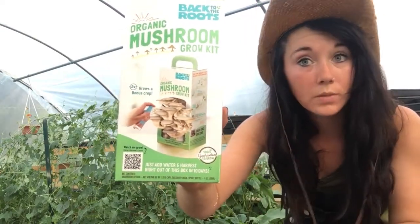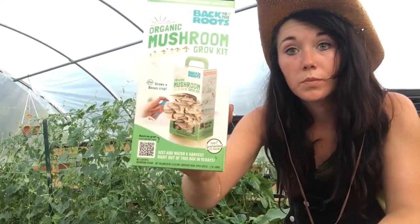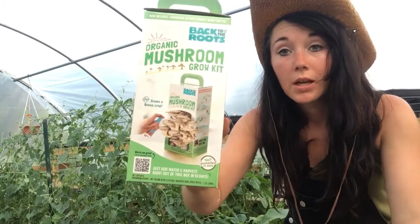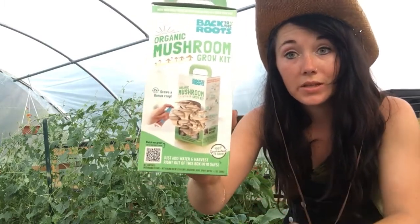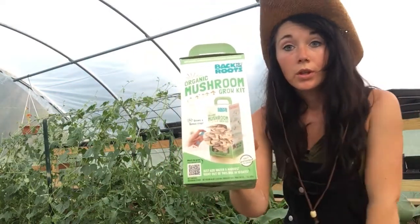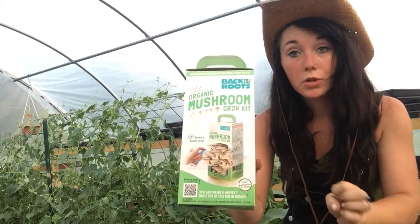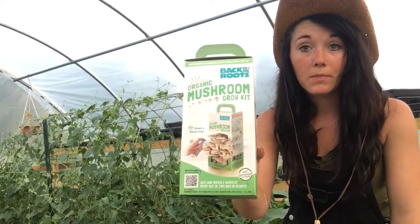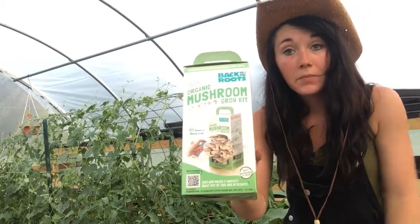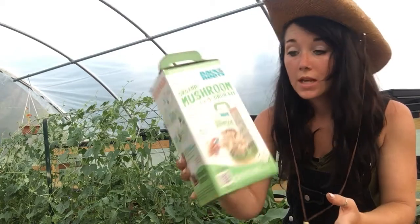When I start growing mushrooms and showing you them, you'll know where I got this stuff. Mushrooms aren't something you see in a lot of places in terms of how to actually get started growing them. I just Googled where to get mushroom kits, and this was one of the kits that popped up. There were several different places that had it, but I ended up ordering through Walmart.